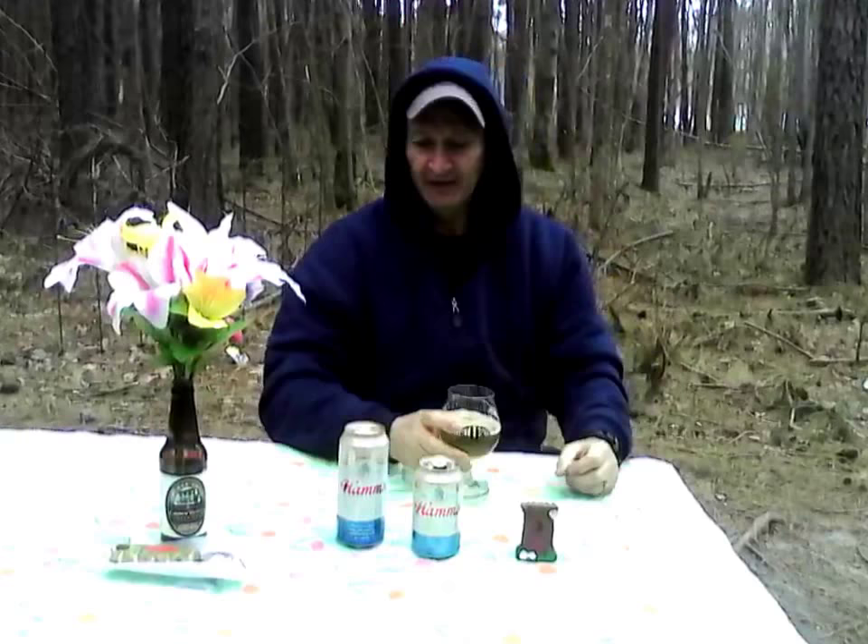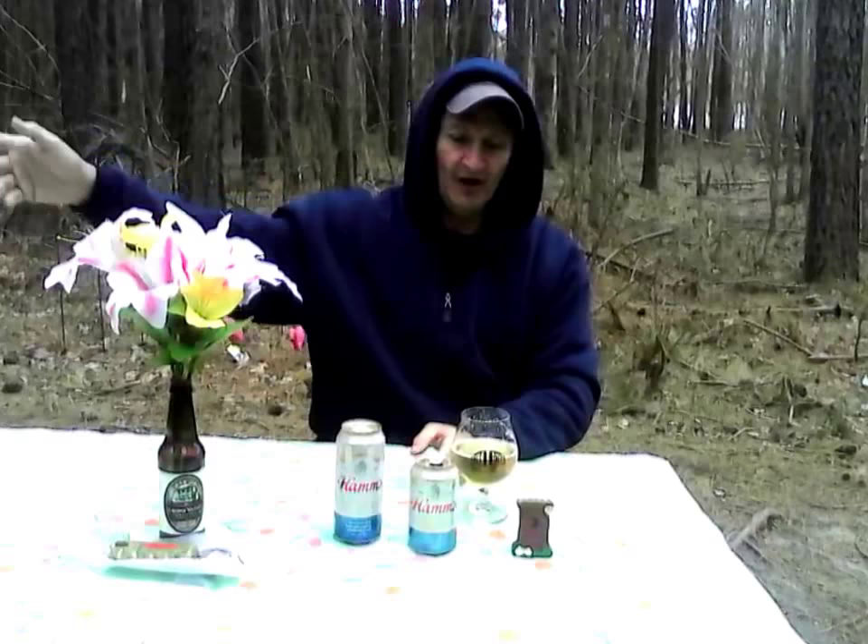This is actually a pretty economical beer. In my opinion, it's a Backwoods Billy two thumbs up. I highly recommend you get this. It's cheaper than Pabst, cheaper than Miller, Coors, Budweiser, or any of those. For a lager style, I'll put this up against anybody's beer. It's really good.